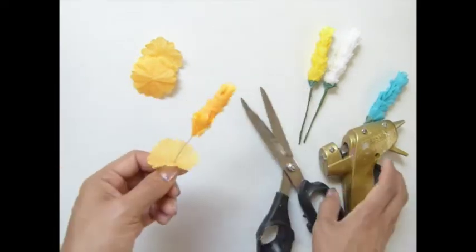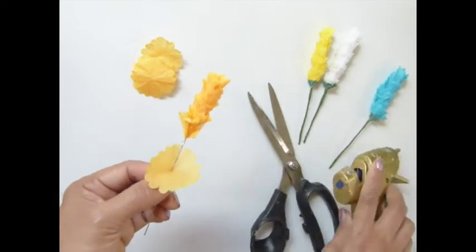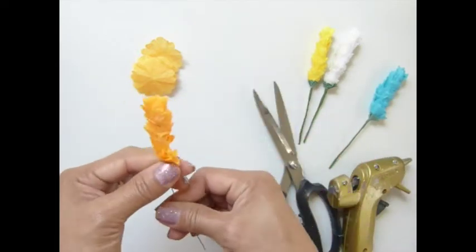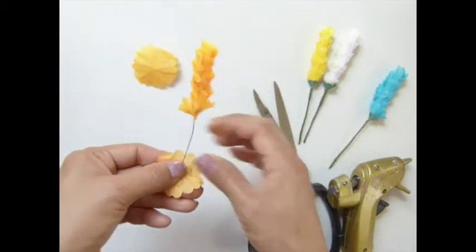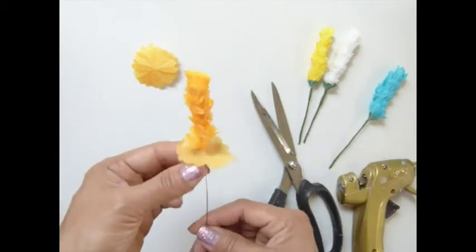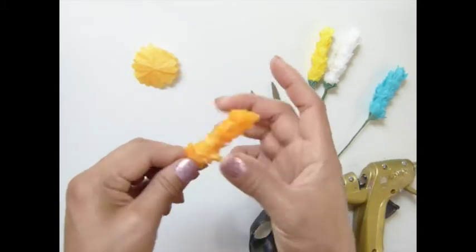You're almost there guys. And that looks pretty, yeah.